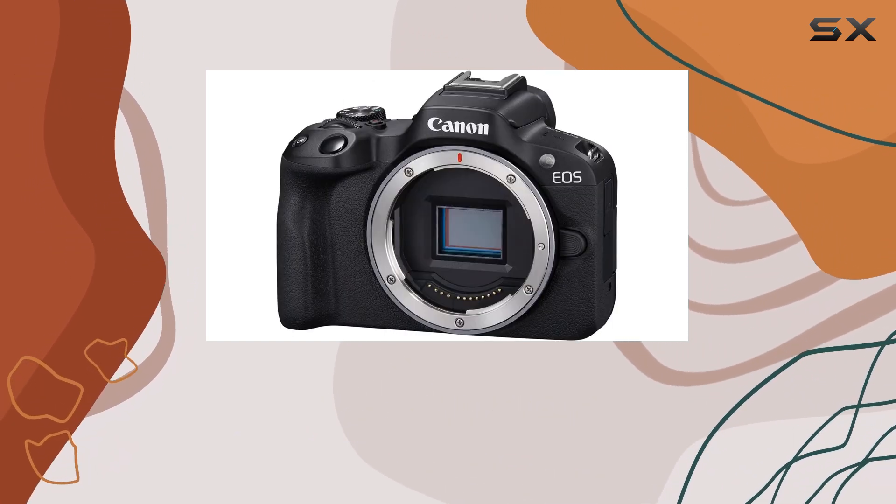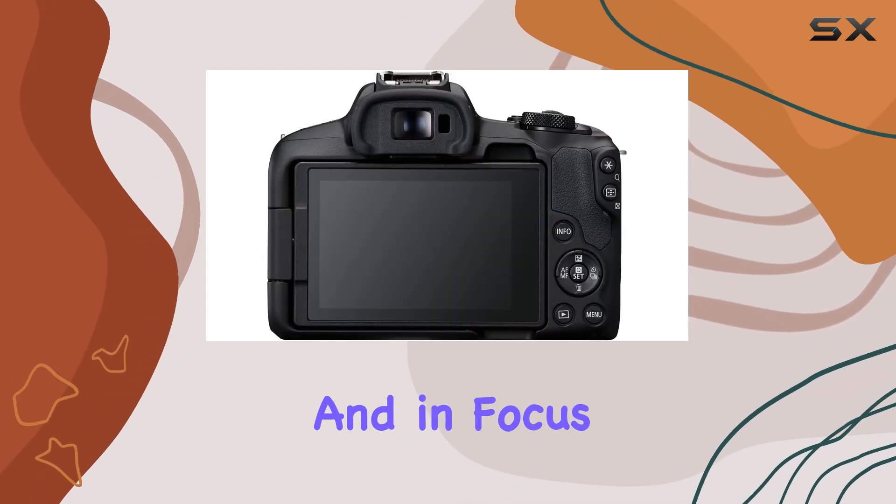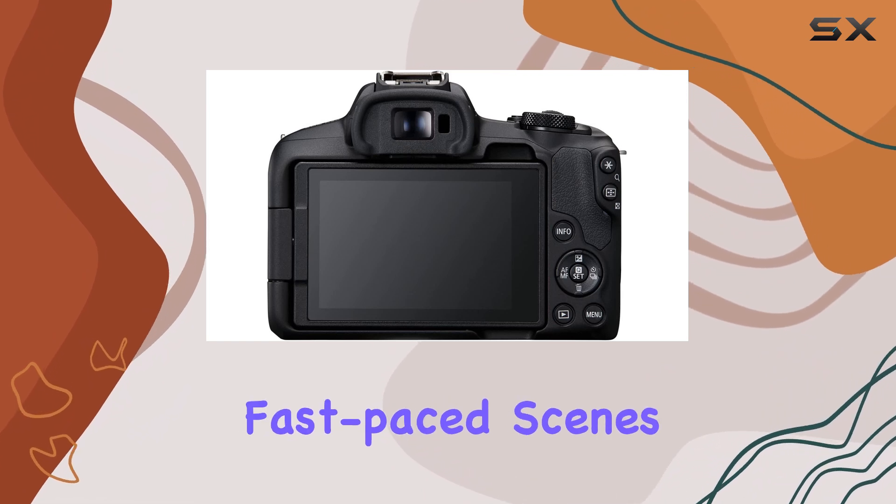The autofocus system is reliable and fast, ensuring that your subjects remain sharp and in focus, even during fast-paced scenes.